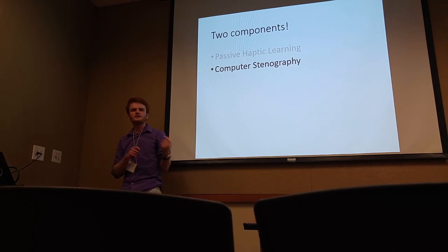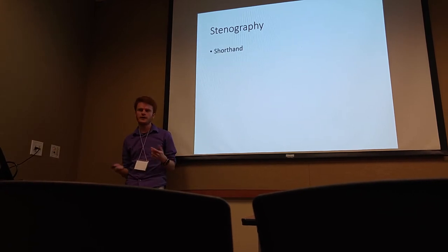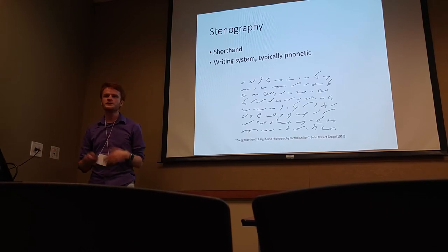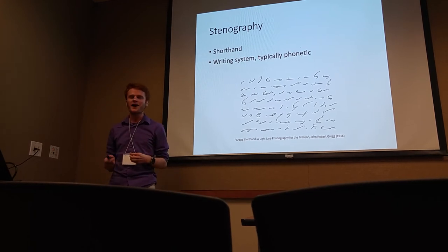I'll take a step back and talk about computer stenography before we talk about how to merge the two together. We have to start with stenography, or shorthand — these are synonymous. Shorthand, back in the old days before computers, is just a writing system, typically a phonetic one. I have no idea how to read this — this is Gregg shorthand.